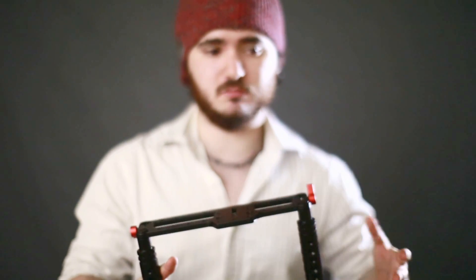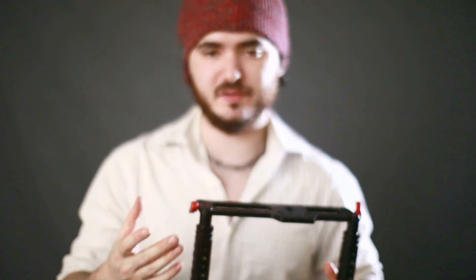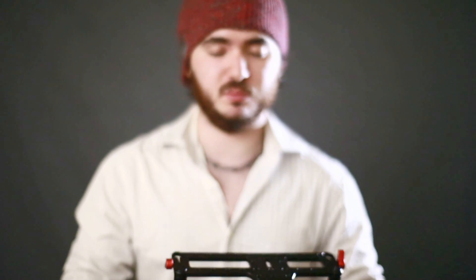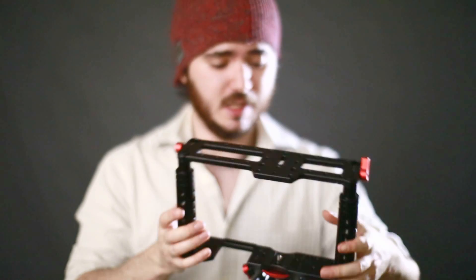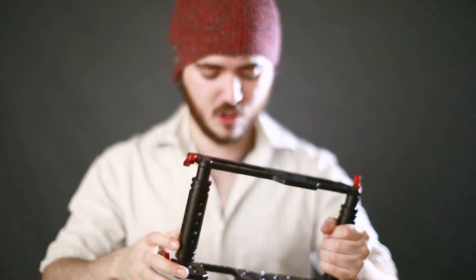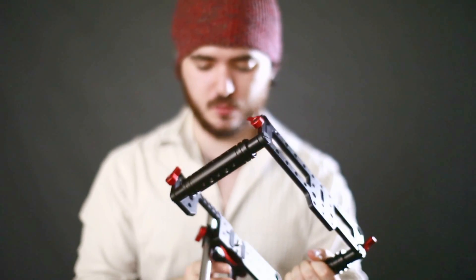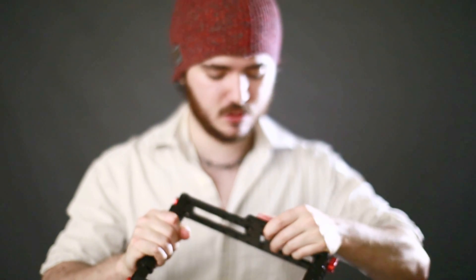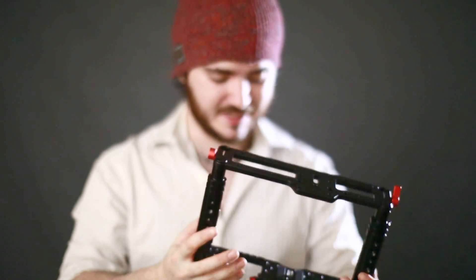Obviously it would fit those too. Any camera without a battery grip — most of them — it'll fit really nicely. You could probably use this for something like a BMC or FS100 as well. Because it's so solid, it's a really high-quality piece of equipment that I'd be happy to use with an expensive camera. Everything works just as it should — it's not scratching anything. Everything here is made really, really well and is fantastically versatile.